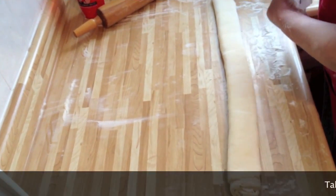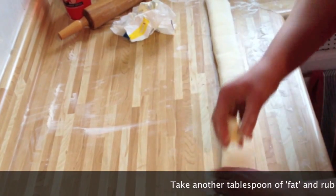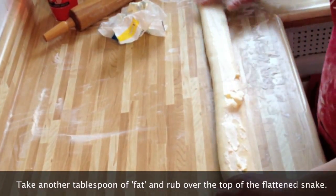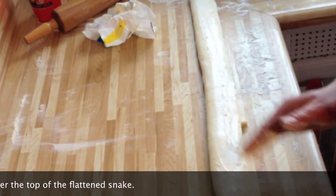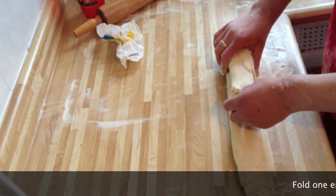Take another tablespoon of butter and do the same thing — you're just putting some butter on the surface here. You really don't need that much. You want to fold it over about one third.